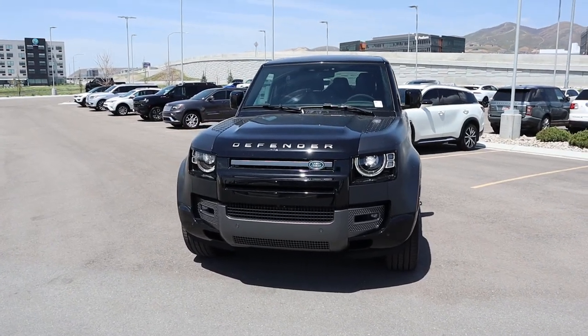Hey everyone, it's Ben Hardy here, and today I'm reviewing the all-new Defender 90 with the V8. I want to give a huge shout-out to Land Rover of Lehigh, Utah for the time with this Defender. This particular Defender is still available for sale, and they do not charge any markups over MSRP whatsoever. Link to their inventory in the description below — just ask for Jordan. Also, link to my car buying guide in the description. Let's get into it.